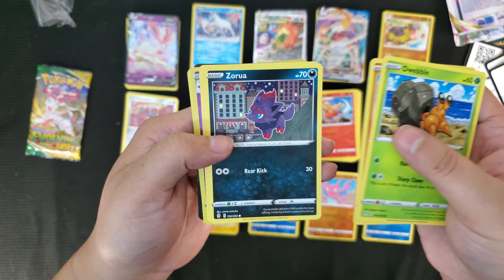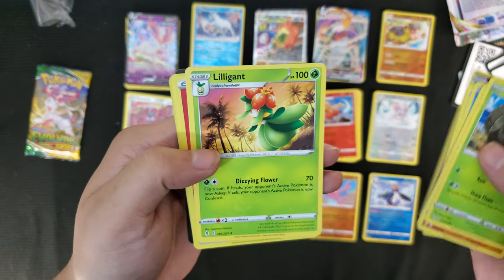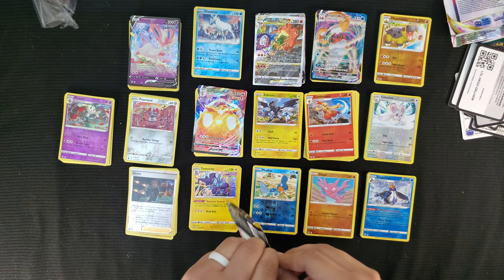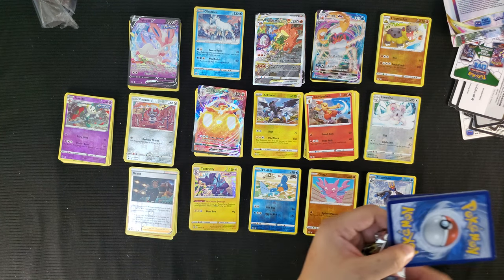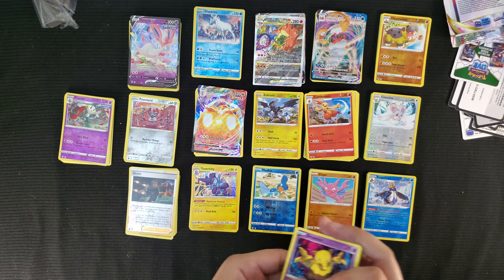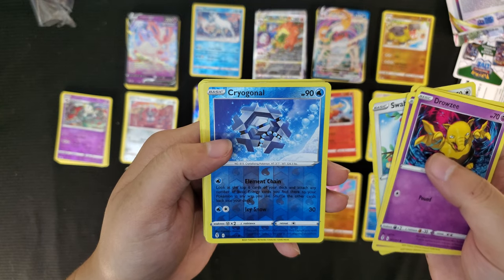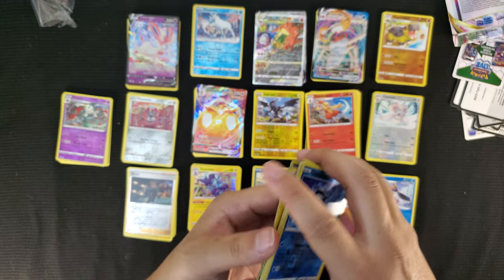Evolving Skies pack two: Dwebble, Hippopotas, Zorua, Psyduck, Rookidee, reverse foil Floette, and Lilligant. Energy, Dream Ball, Vinyasa, Hippowdon. Nothing else beyond the one Eeveelution — very nice. Last Evolving Skies pack: Drowzee, Roggenrola, Psyduck, Trapinch, reverse foil Cryogonal, and Appletun. Energy, Tentacruel, Rubber Gloves, Floette. That's all 16 packs.